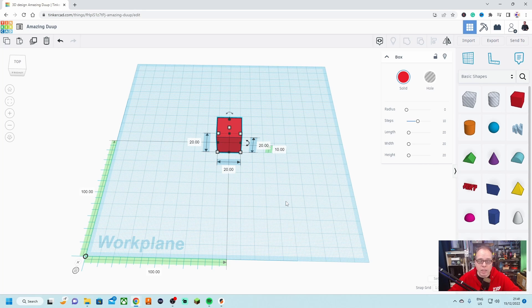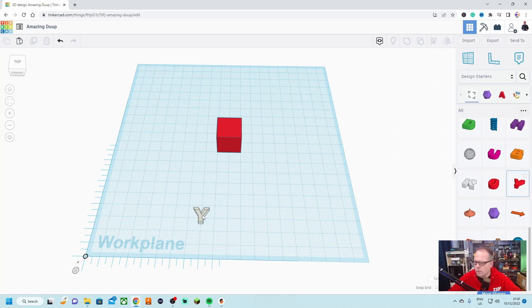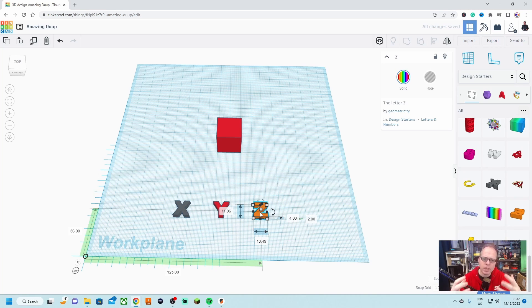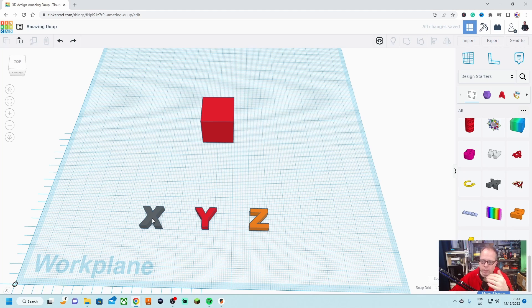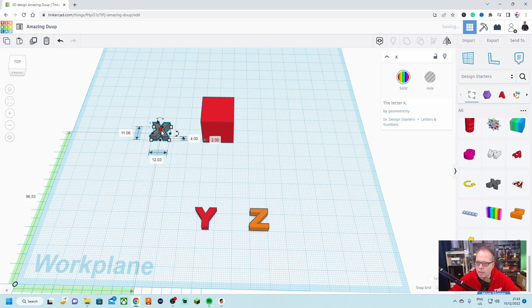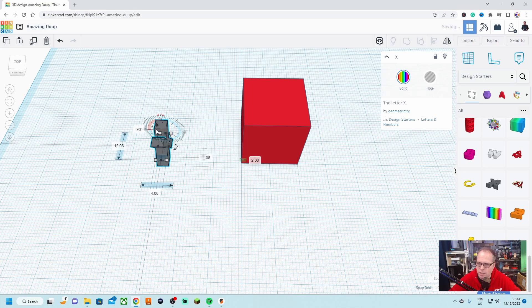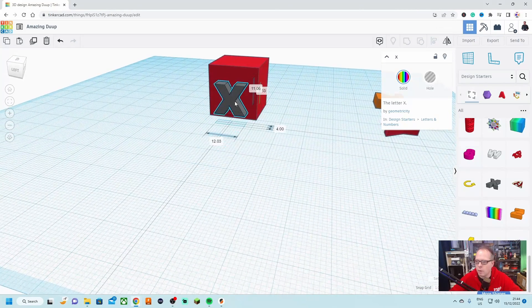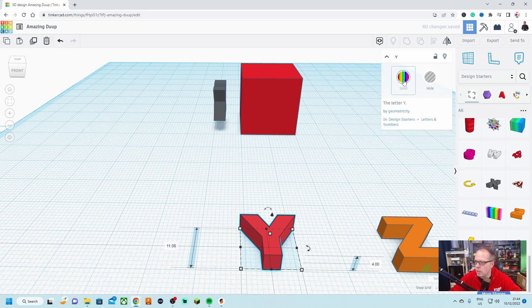This is going to be a calibration cube. We import the text we want on each side — keeping it simple: Y for the Y axis, X for the X axis, and Z. This will be a calibration cube to test out your IDEXX 3D printer multi-color — though the basic idea applies to any 3D printer. We make sure each letter corresponds on the same level and has the same height everywhere. The X is going to be on this side — we twist it 90 degrees and then upwards 90 degrees so it is standing correctly.